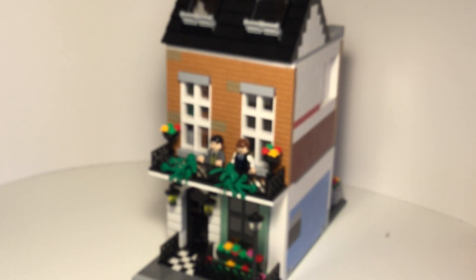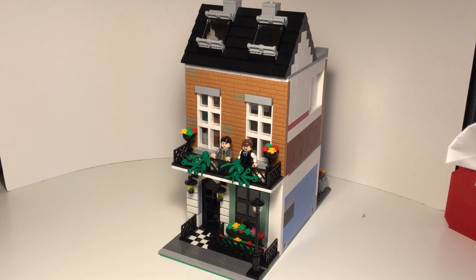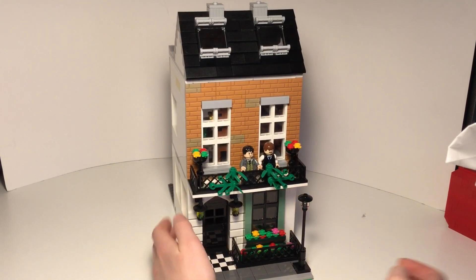Hey guys! Today the Sherlock Holmes Office Modular Building is finally complete. If you're interested in seeing the first two updates of this MOC, then I'll leave some links for those videos below, but for now, let's get right into the building.